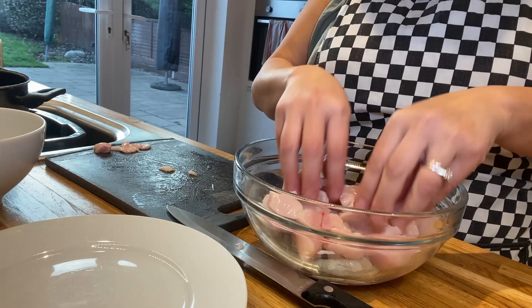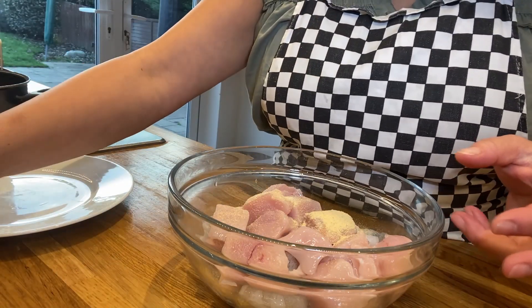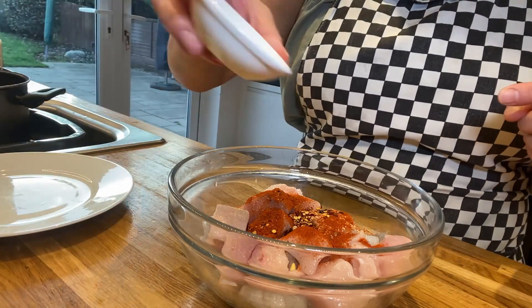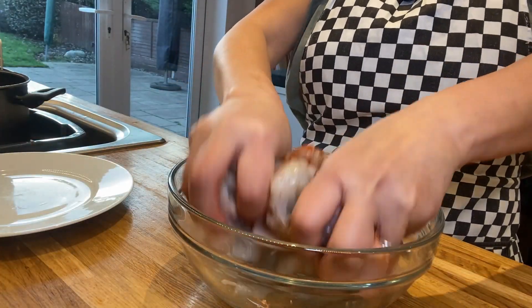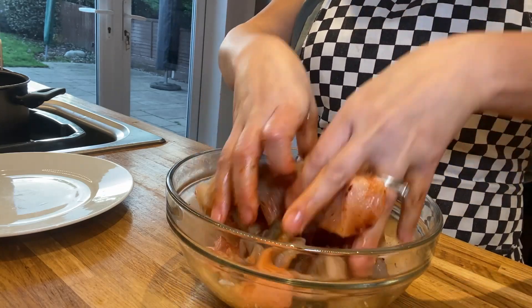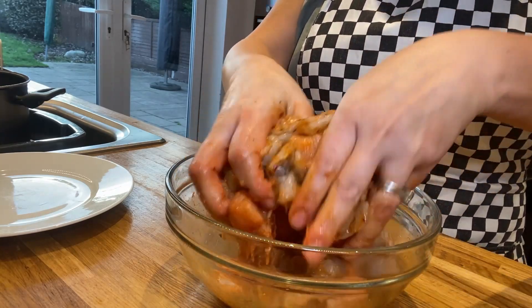Now we'll put the marinade on top and mix it up. In goes the garlic granules, the smoked paprika, crushed chilies, and sea salt. Let's mix these up nicely so everything gets coated. We'll marinate this for a minimum of two hours so they get all lovely and marinated — cover them and put them in the fridge, or you can marinate them overnight, but a minimum of two hours is absolutely fine.